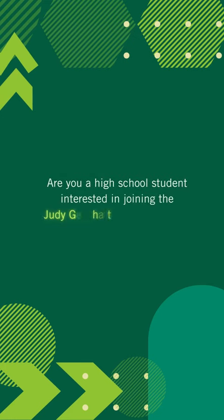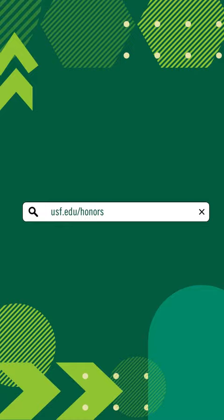Are you a high school student interested in joining the Judy Genshaft Honors College? Head to usf.edu/honors, scroll down, and click on apply.